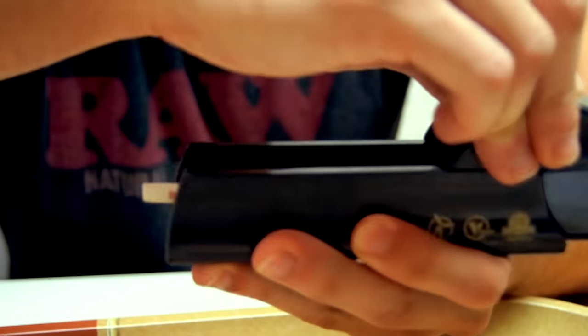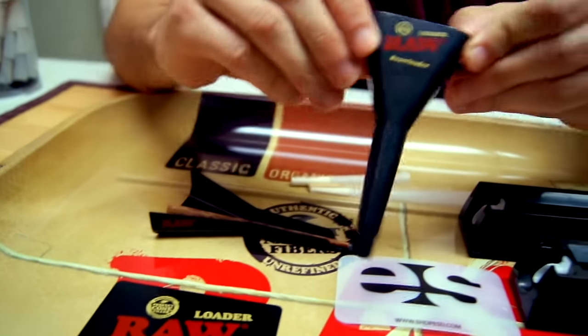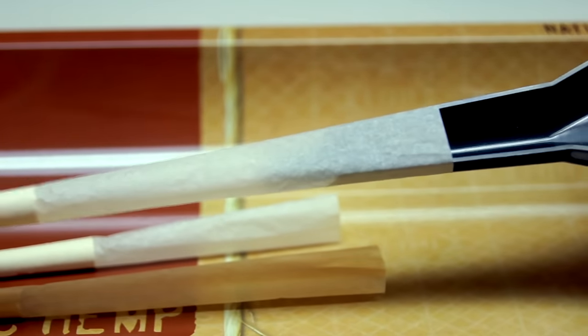Our solution to this has been to pre-pack the cone slightly before using the cone filler in order to avoid this. The loader, however, is a one-size-fits-all, plug-and-play style accessory, making it very easy to use and compatible with any size cone.